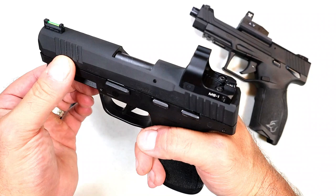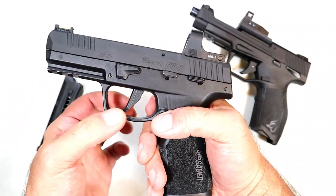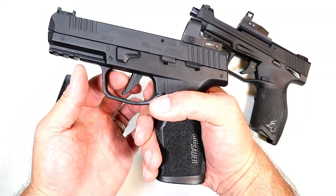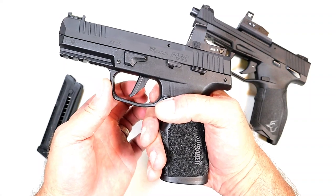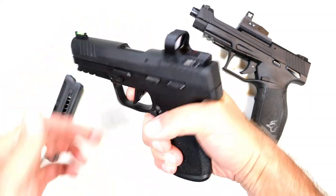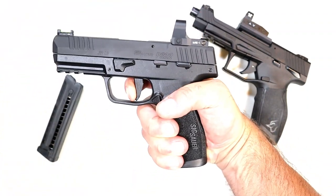It has a rail and forward serrations. It has a flat trigger — this is actually a trigger shoe. It also ships with a curved trigger, but they include a flat trigger in the case. The trigger is very light; it's a single-action trigger at three and a half pounds with a short reset.